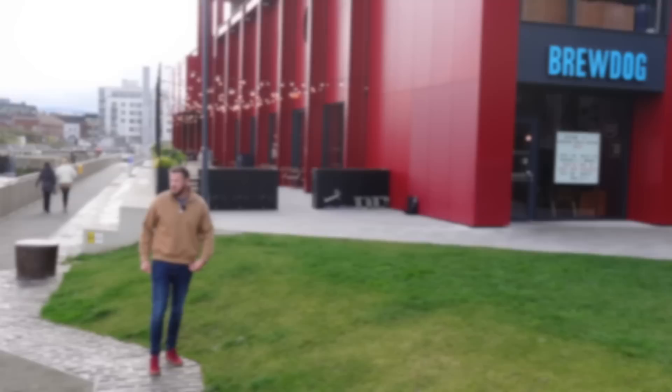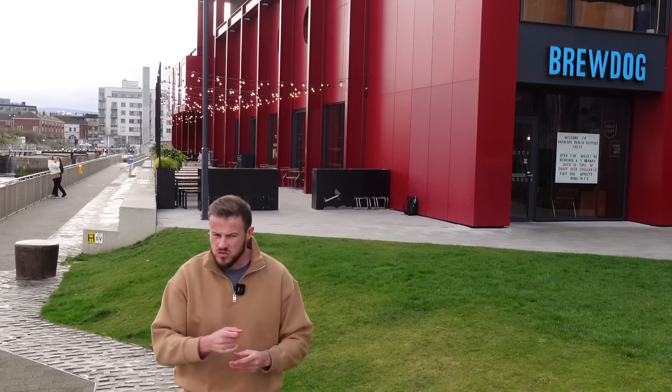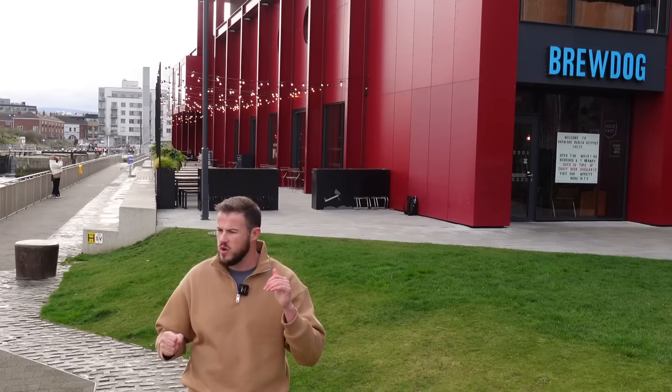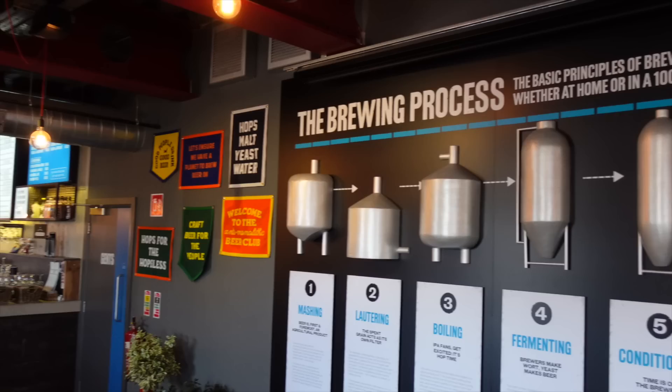How are you lads? I'm at BrewDog in Dublin - they've brought out a new stout called BrewDog Black Heart Stout. It's BrewDog's time to go up against the big boys. I think I saw a TikTok where they were doing a blind taste test between Guinness and this Black Heart Stout. Let's see how they fare - BrewDog Black Heart Stout review coming in five, four, three, two, one.